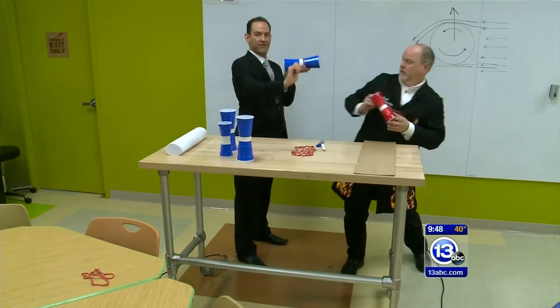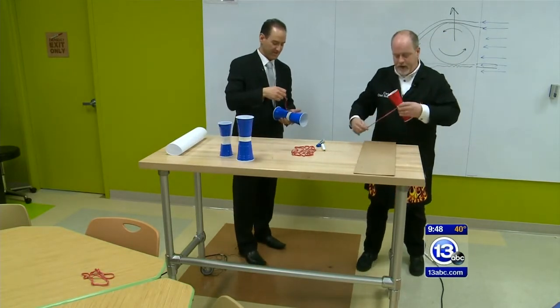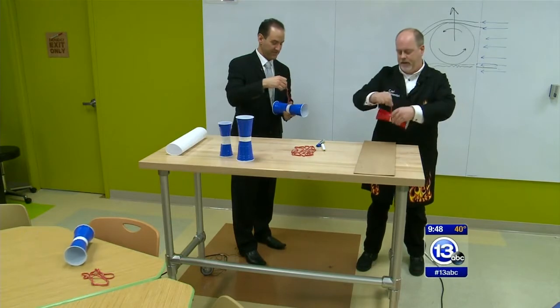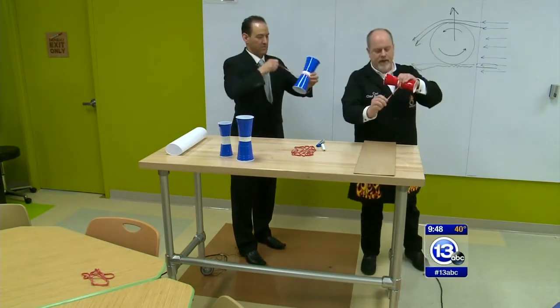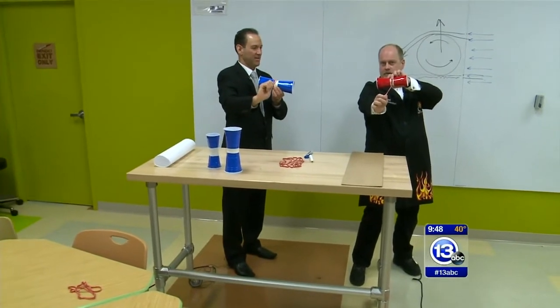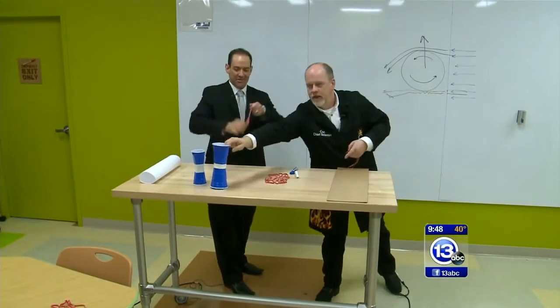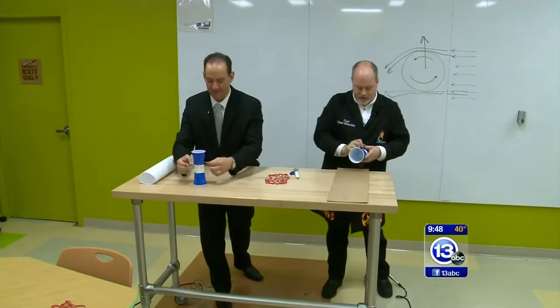Let's see what happens. One more time — you've got to get the technique right. What we're looking for is the trajectory of the cups. Because of the way we're spinning them, they should not go down like that, but should go upward. Did you notice? You've got to get the right spin on it.